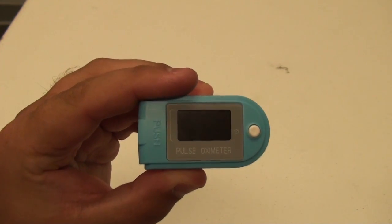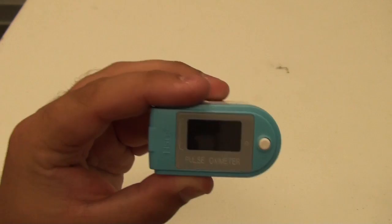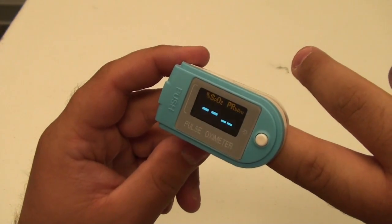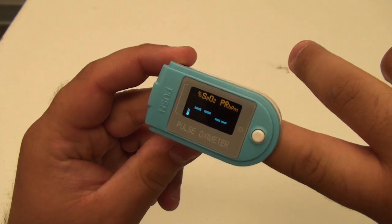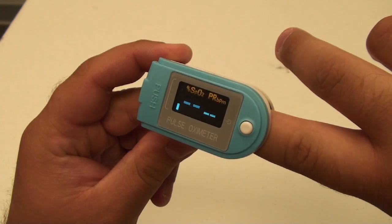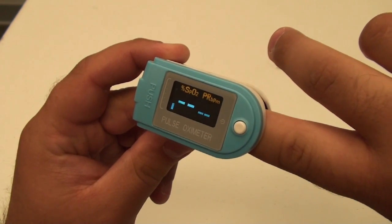Operating the FL-50B is fairly simple. After placing your finger into the device, all you have to do is press the white button and it will turn on. Having your finger in the device allows it to read your blood oxygen level and your blood pressure.